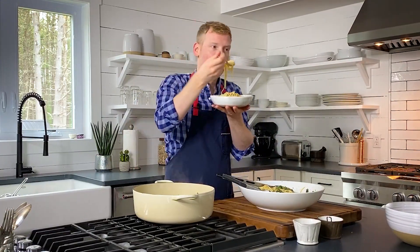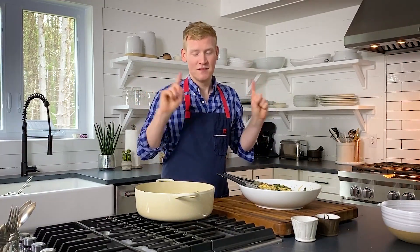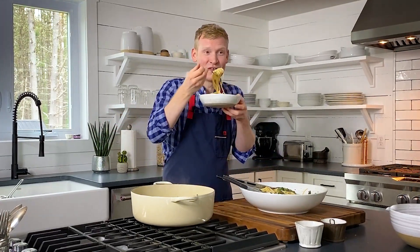A big bowl of definitely-not-traditional cacio e pepe. Taking a long big bite of spaghetti — you can definitely taste the cacio and definitely taste the pepe. Obviously this is not the classic way of making this pasta dish, but it is mad genius. You can cacio e pepe your vegetables, your popcorn — really you can add it to a ton of different things, and everything will have a little kiss of Italy.